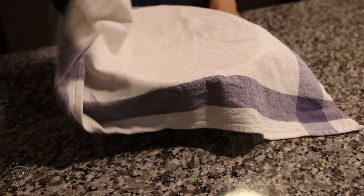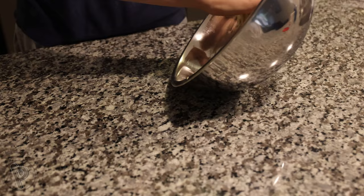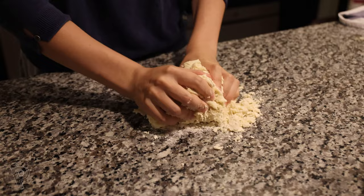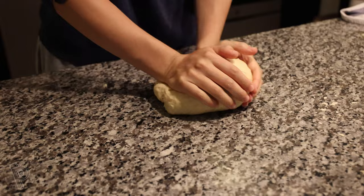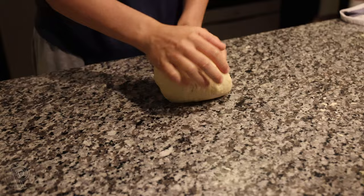Now we are ready to form the dough. Dump the mixture and any loose bits out onto the counter and begin to bring it together. Once everything is incorporated, begin to knead the dough. Knead the dough for at least 10 minutes. Don't give up at the 8 minute mark — if it feels like a workout, you are doing a great job.